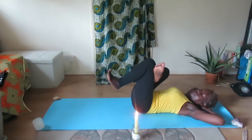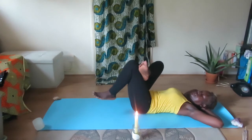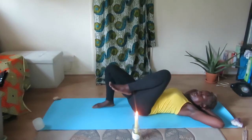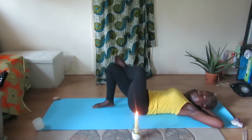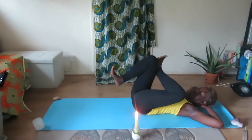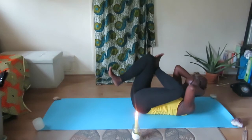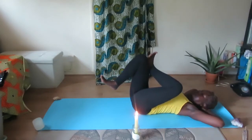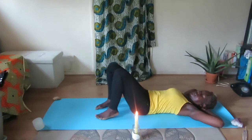Slowly lower your back down and then lower your feet down. Now on the other side — raising your left knee, swivel your left heel and rest it on your right knee. Inhale and as you exhale begin to bend your knees towards your chest, then raise your head and torso and curl into a tight ball. Hold the position.